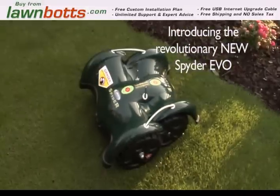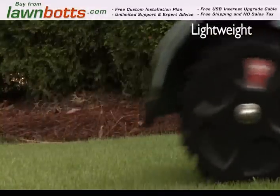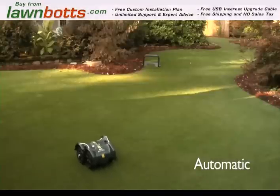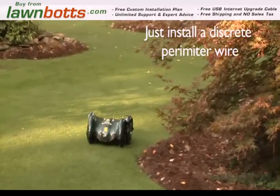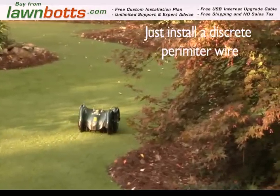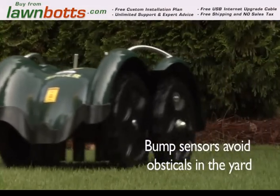Introducing the revolutionary new LawnBot Spider Evo. This incredible lightweight robotic mower does the work for you, automatically and beautifully. Simply install a discrete perimeter wire around your lawn and let the LawnBot do the work for you. Bump sensors reverse the LawnBot whenever it comes in contact with any obstacles in the yard.